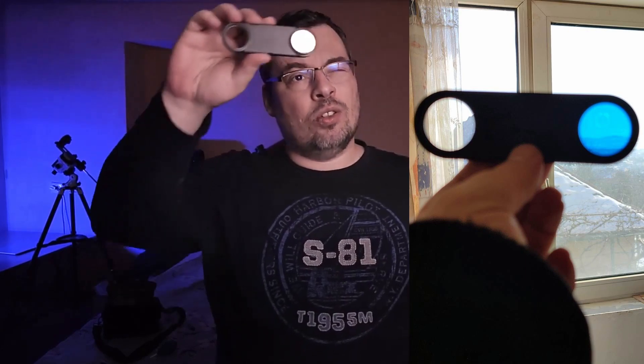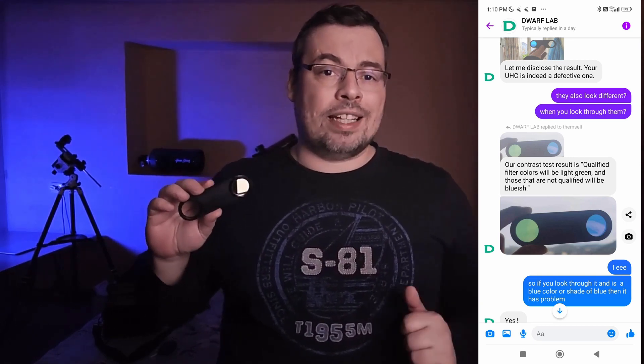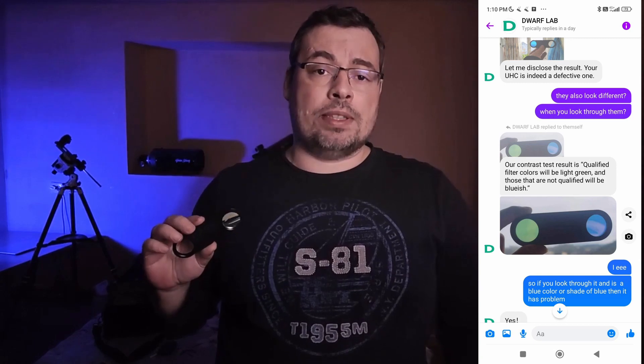Now let's see how to quickly test a UHC filter from Dwarf Lab without having a spectrometer. After chatting with Dwarf Lab, I got a fast method: simply look through the filter. Qualified filters will appear light green, and those that are not qualified will appear blueish. This was the message that Dwarf Lab sent me.